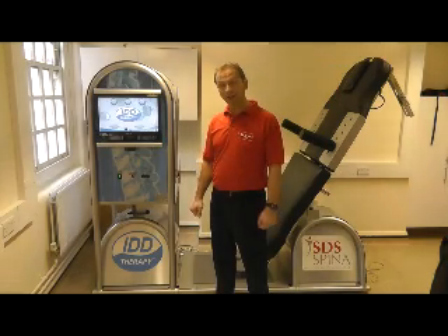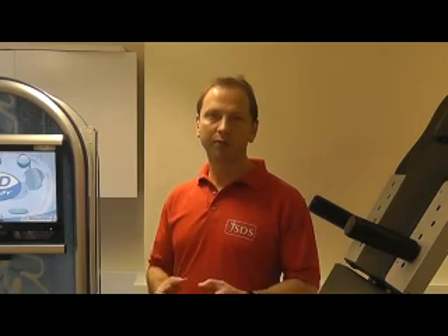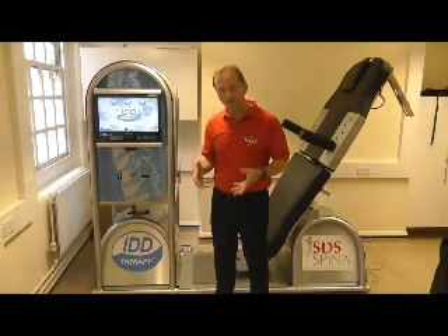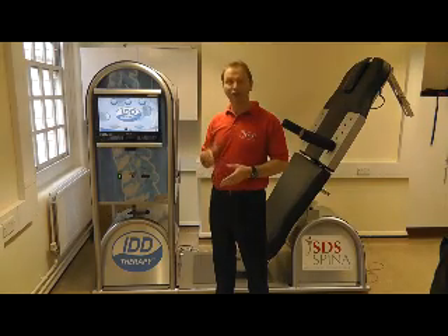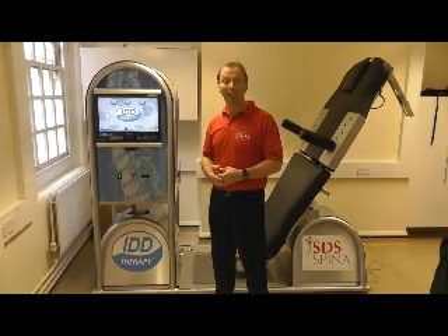One aspect of IDD therapy treatment is the amount of pulling force used to distract and mobilise targeted segments of the spine. We have a certain amount of physical strength which is adequate to resolve many back pain problems, but there are times when we're trying to decompress and mobilise segments which have become stiff and immobile, making it very difficult to mobilise the spine just using the hands. I'm going to highlight the reality of the pulling force which the machine can exert.